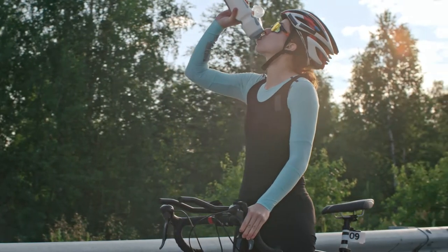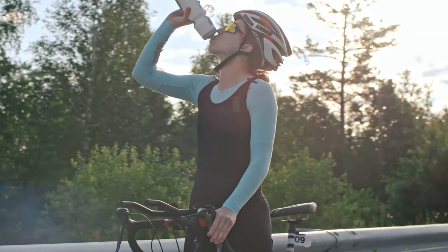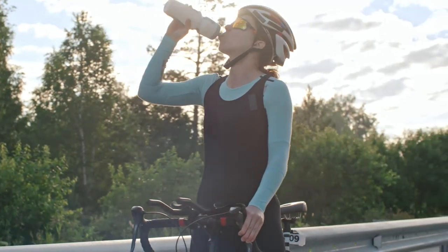Hey everybody, Ryan with Fluid Health & Fitness representing Bridge the Valley's Bike Rally August 14th. Today we wanted to talk to you cyclists about smart hydration. A savvy cyclist has the terms pre-hydration, hydration, and rehydration burned into their brain. To maintain a good cycling session,